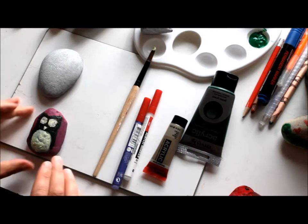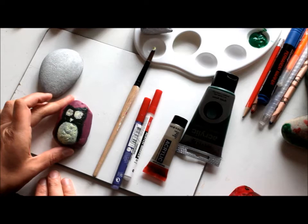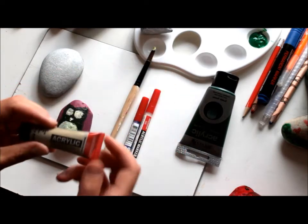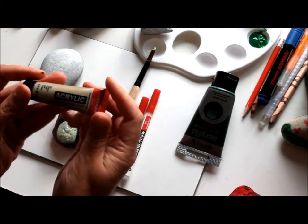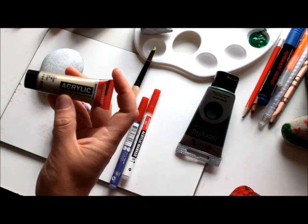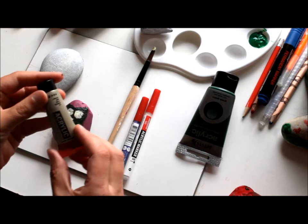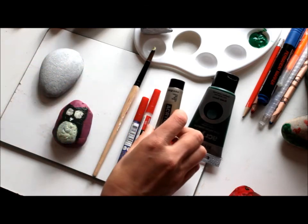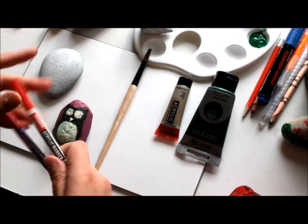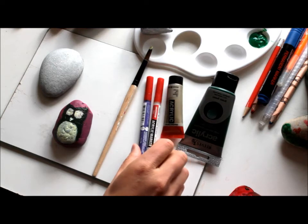If you would like to bring your rock outside and maybe leave it on a flower pot, acrylic paint is good and will last. Most supermarkets, stationery shops, and discount stores would have small packs of various colors. Garden paint, acrylic markers, and colors are some of the other options.